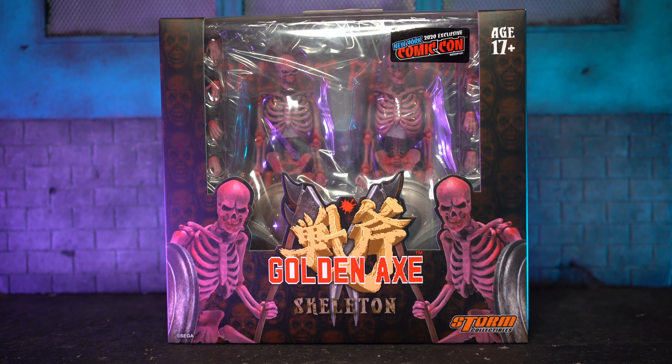Hey, what's going on everybody — Mike Odom, Odom Figuration, back with another review. Today we're going to take a look at the 2020 exclusive New York Comic-Con Storm Collectibles Golden Axe Skeletons.